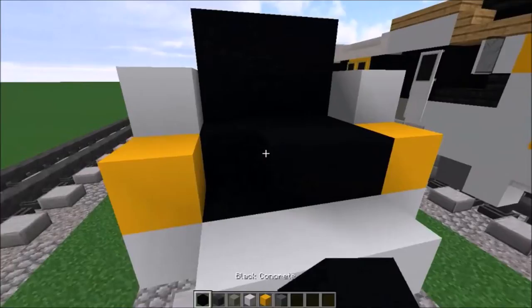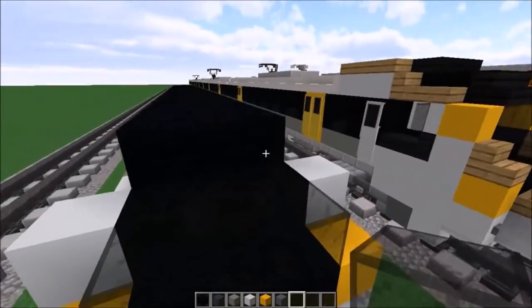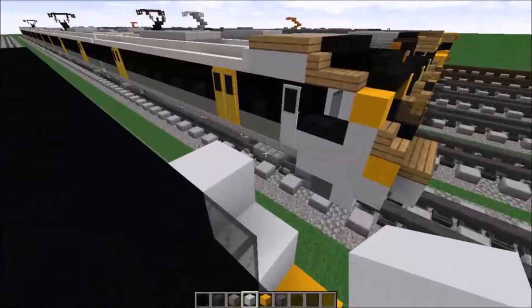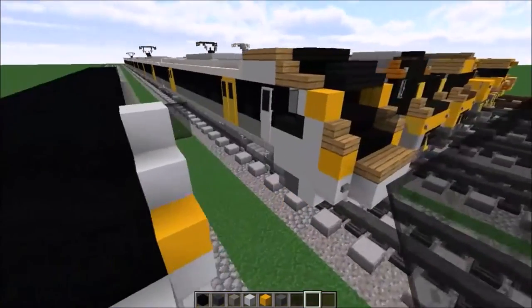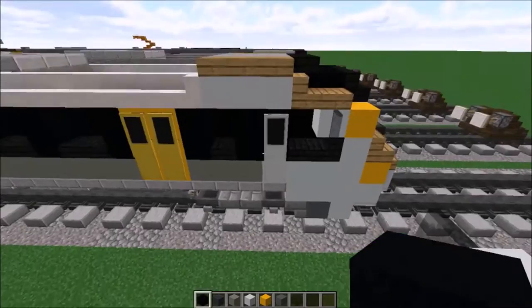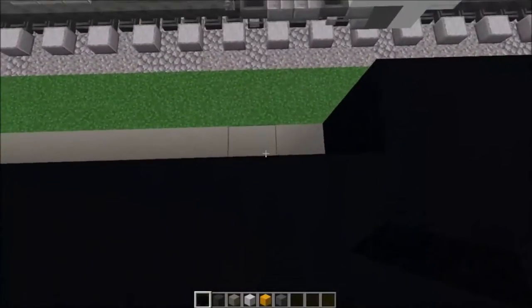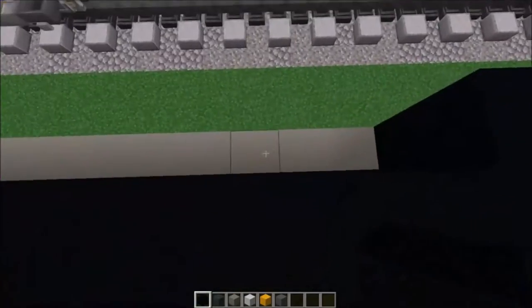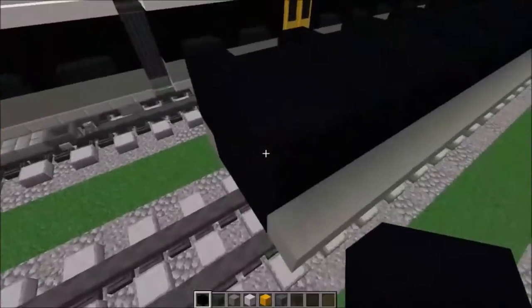Once that's done, fill this section with black concrete, and this layer here with black concrete as well. Then get your black stained glass and fill this in. Go to the side, place white concrete on either end, and put black stained glass on the side to emulate the mirrors. Then get your black stained concrete and build two on the front, missing a gap, then repeat with gaps until you've reached the back of the train. Redo that on the other side.